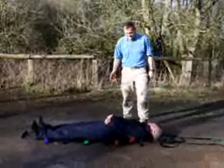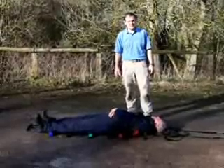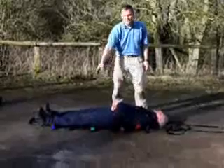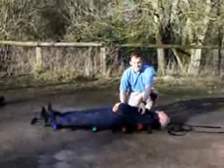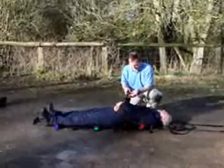Once a casualty is in a place of relative safety, we can secure them a bit better onto the teammate with the straps. You'll see the straps are colour coded — red, orange, green and blue — a bit like traffic lights. The first strap, the red one, goes under the arms, so the patient is secure if we're going up or down a hill.